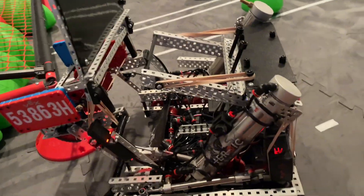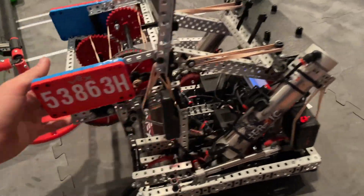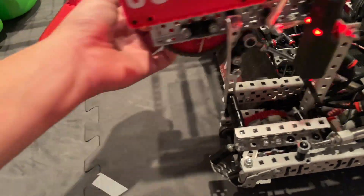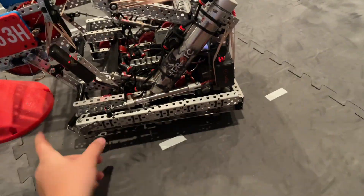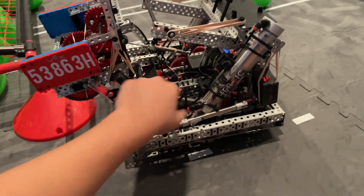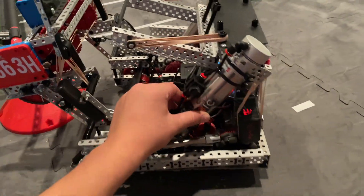My favorite parts of the robot are probably the blocker, the joints on the intake, and the puncher. I built this whole robot by myself — I got a team now, and this is going to be great. Good luck in Over Under everybody.